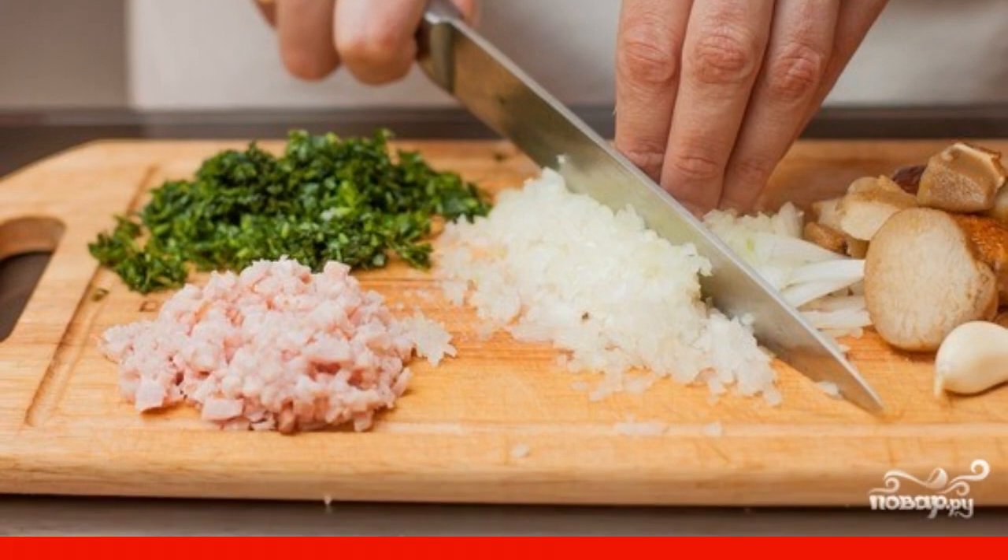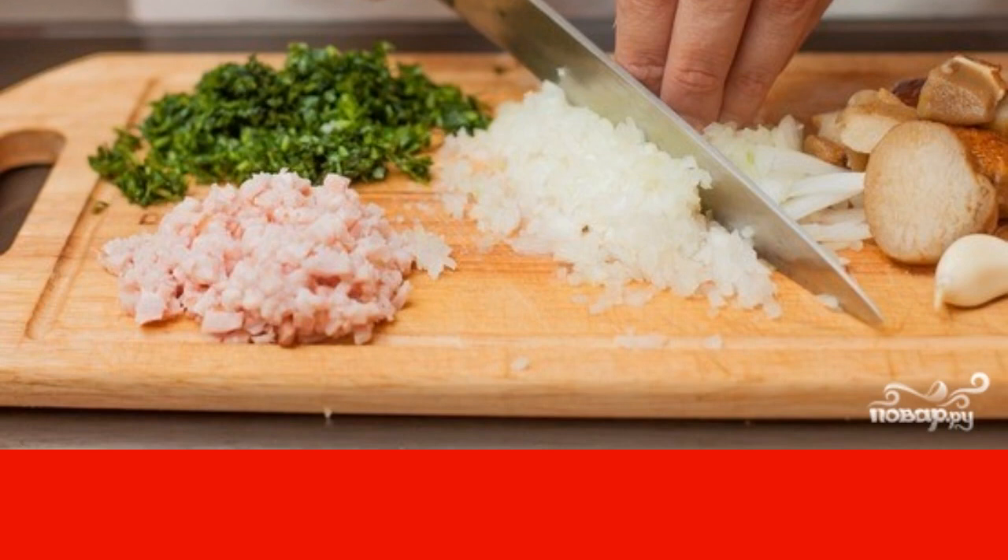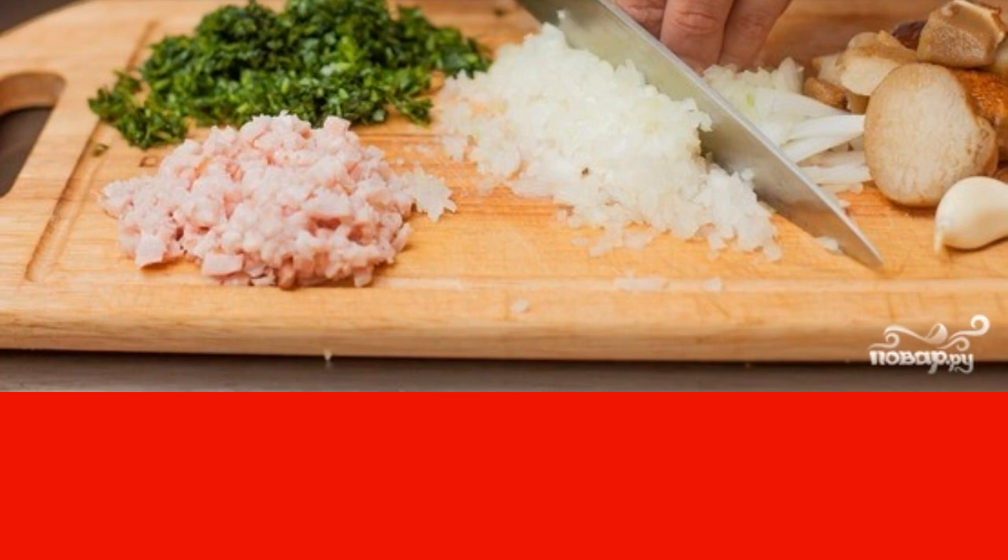To do this, peel the onion and garlic, then chop very finely. Wash the greens and chop them. Wash the mushrooms and cut them as small as possible.